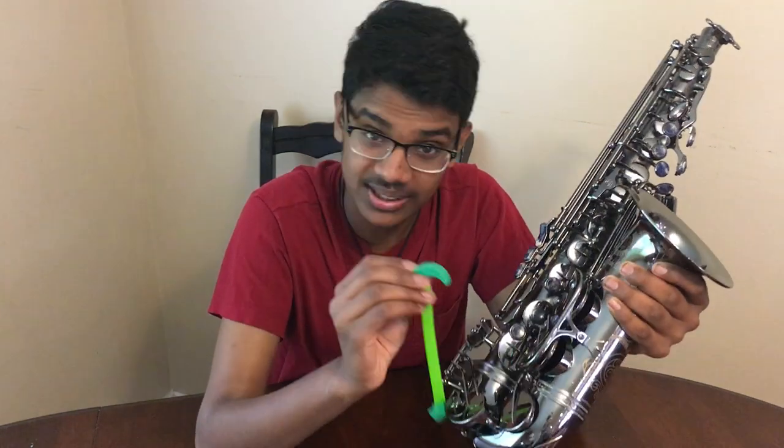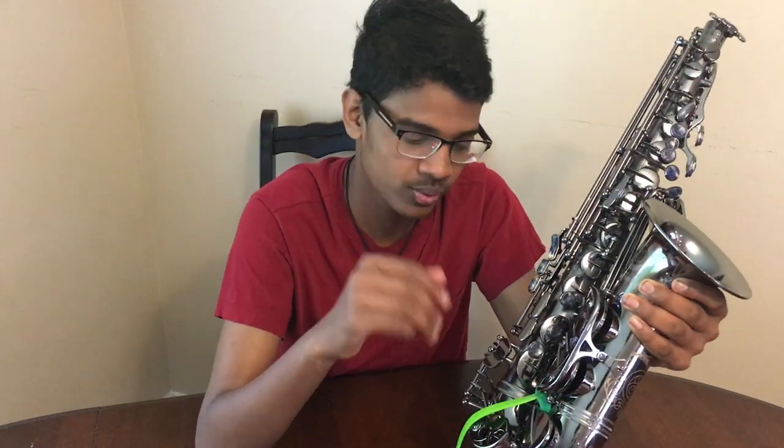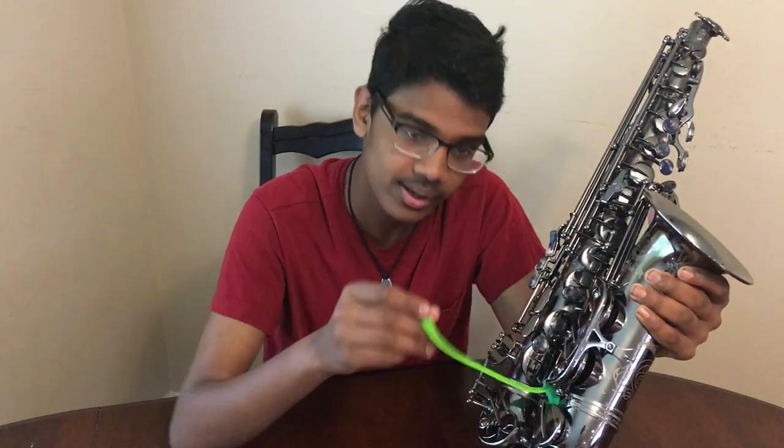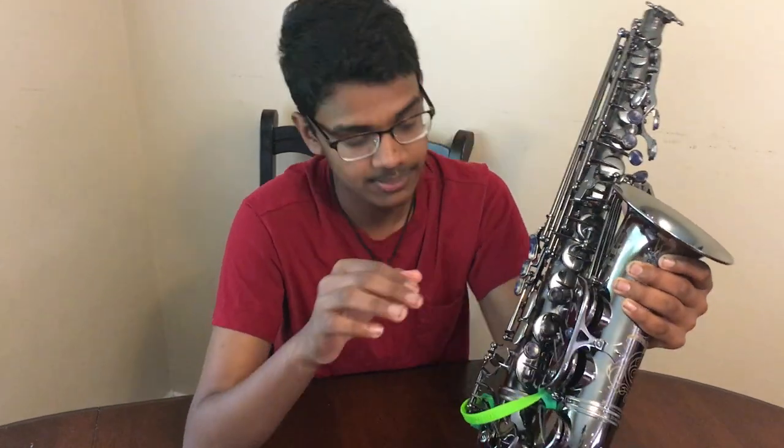Let me show you how. Start by taking this end and sliding it underneath your C-sharp key arm. This will allow your C-sharp and G-sharp to remain open, which means that no stickiness will occur there. Then take your second one and slide it underneath your E-flat key arm, and this will allow your E-flat to stay open. This really means that your C-sharp, your G-sharp, and your E-flat will not stick.